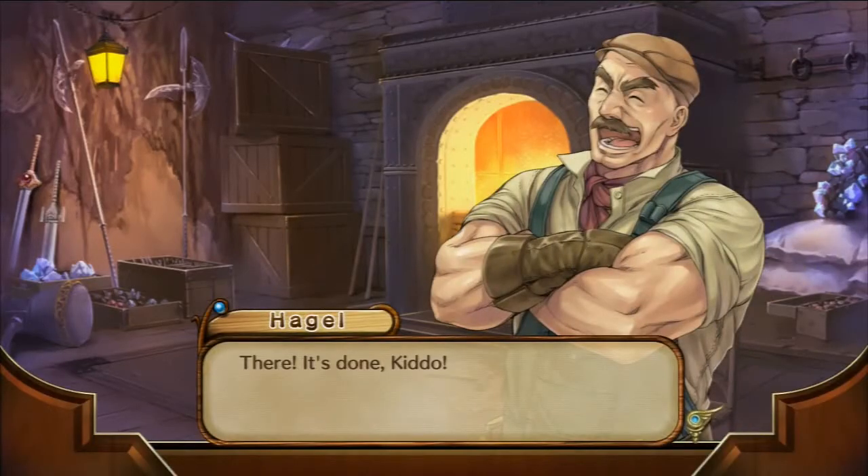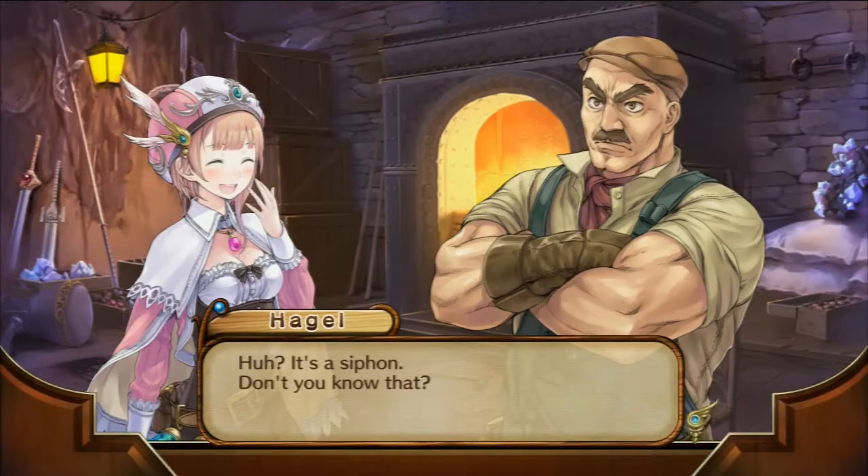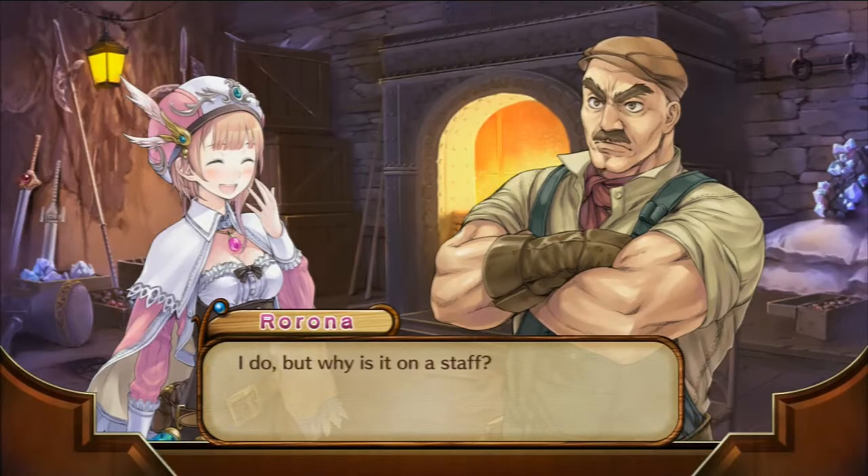There. It's done, kiddo. Thank you very much. What's that on the end of it? It's a siphon. Don't you know that? I do.